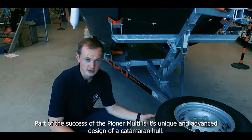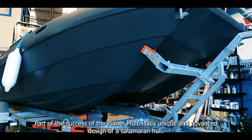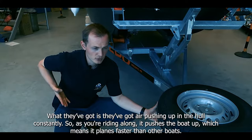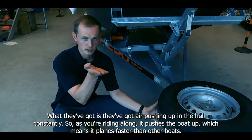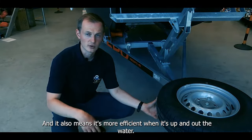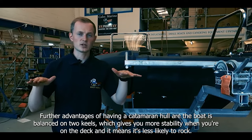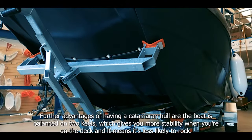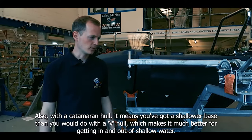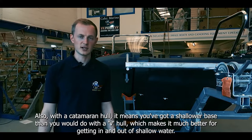Part of the success of the Pioneer Multi is its unique and advanced design of the catamaran hull. They've got air pushing up on the hull constantly so as you're riding along it pushes the boat up, which means it planes much faster than other boats and it's more efficient when it's up and out of the water. The catamaran hull is balanced on two keels which gives you more stability on the deck and means it's less likely to rock. It also means you've got a shallower base than a V-hull which makes it much better for getting in and out of shallow water.